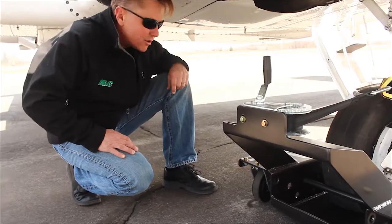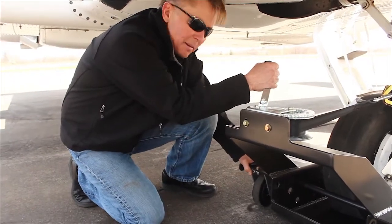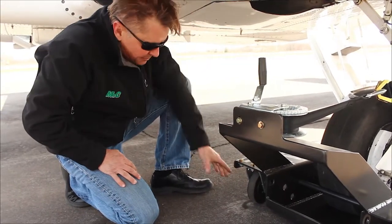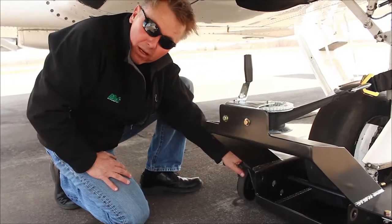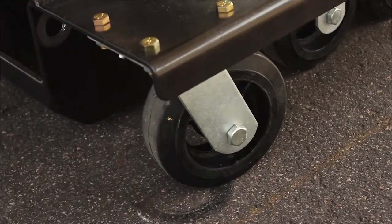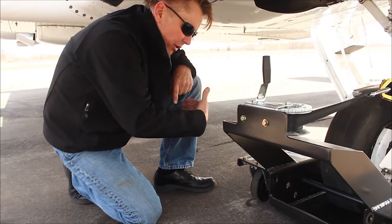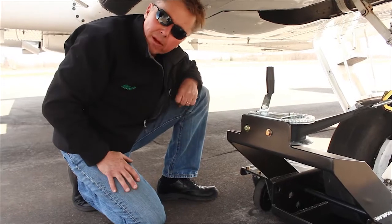Now that the aircraft is hooked up and we're all ready to go, make sure that the straps are tight. The very important thing prior to towing is making sure that every one of these four corners — these swivel wheels — are pointed in the direction that we're going to be making the tow. That way, if they're 180 degrees opposite, it doesn't cause any binding or stress on these tires when they have to turn and go in the direction of your towing.